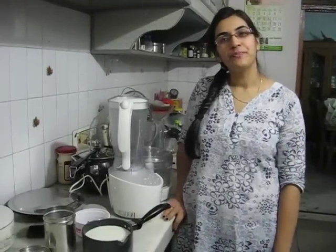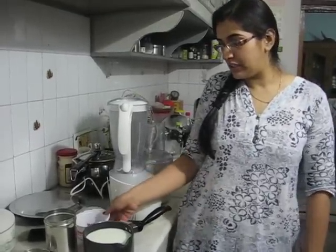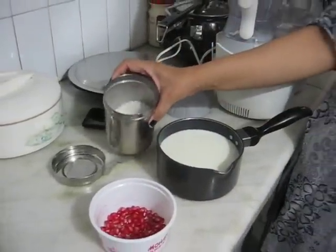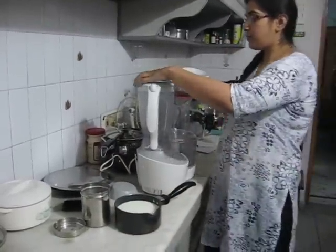Hi friends, my name is Priya and today I'll be making annaar shake for my one-year-old niece, for which we need pomegranate, which is annaar, we need milk, and we just need sugar.